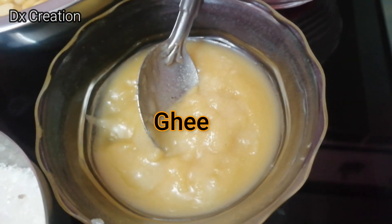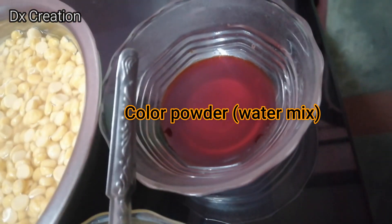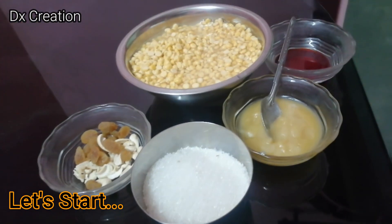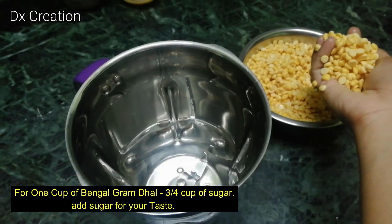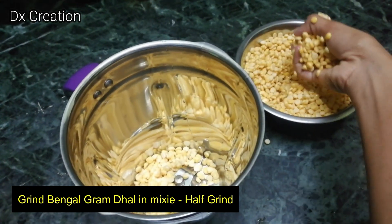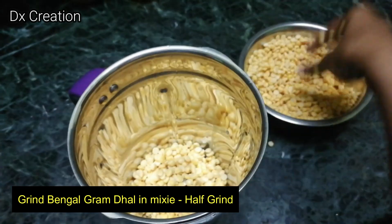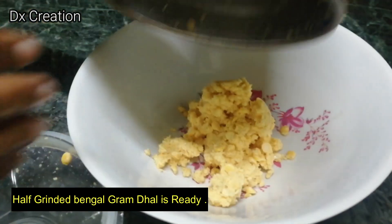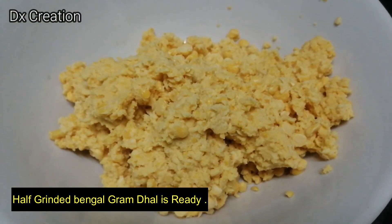We are going to mix the water and mix it. We are going to make a cup of sugar and grind it in a mix, then grind it in a bowl.